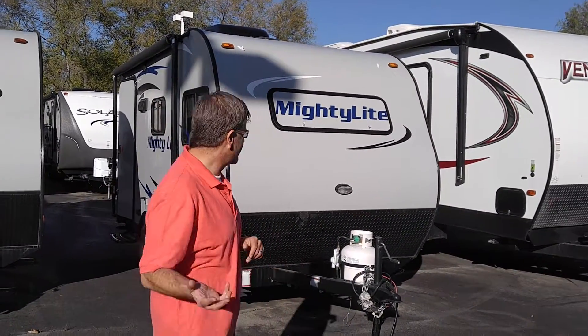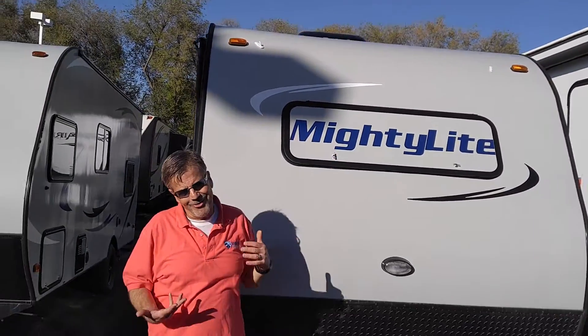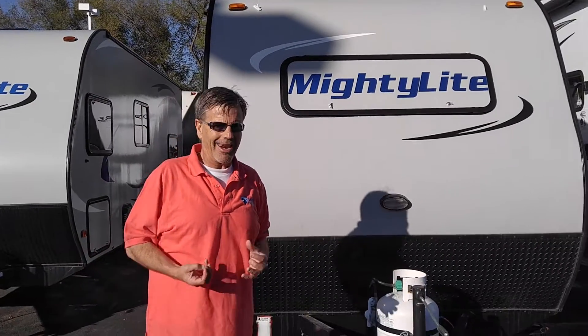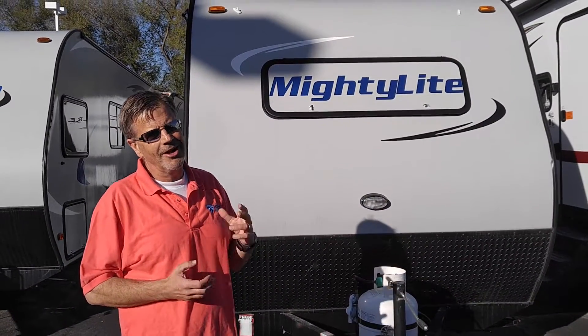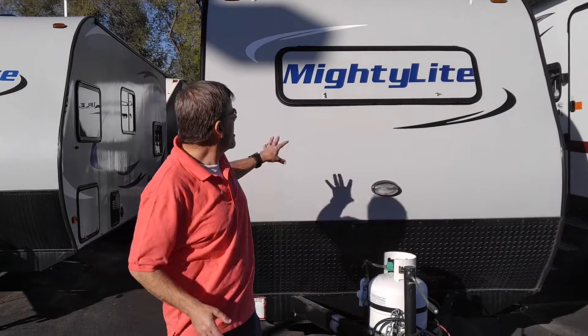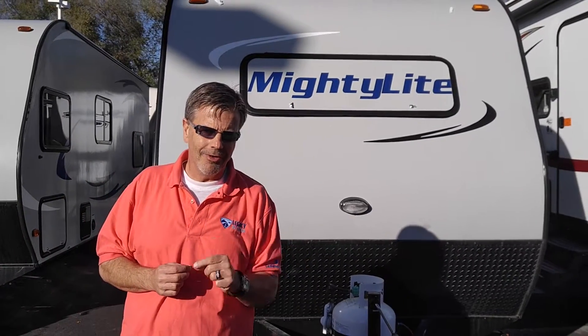Let me show you a couple things. First up, it's got a front window here. A lot of these manufacturers have kind of got away from it because it's a little extra expense they don't want to put in — it's all about the bottom line — but these guys actually care about the little things, and the little things are what make a little trailer really cool.